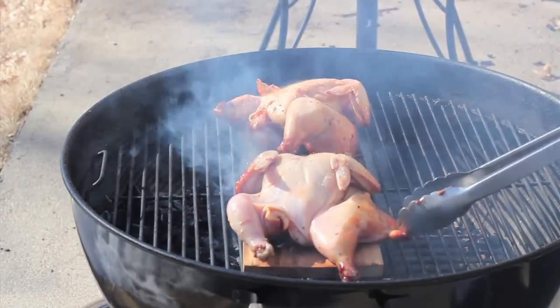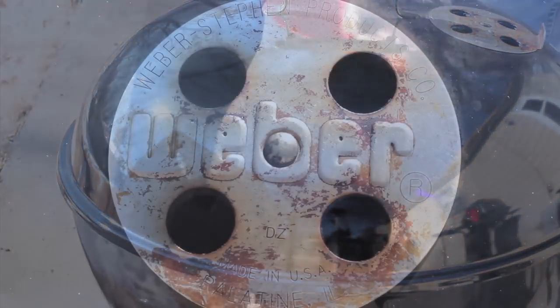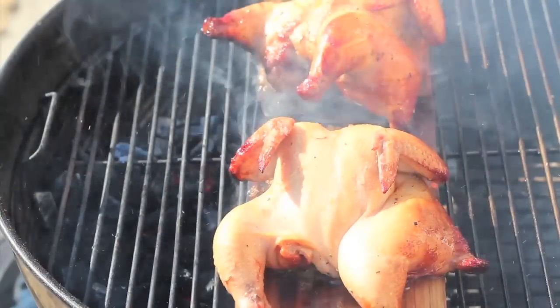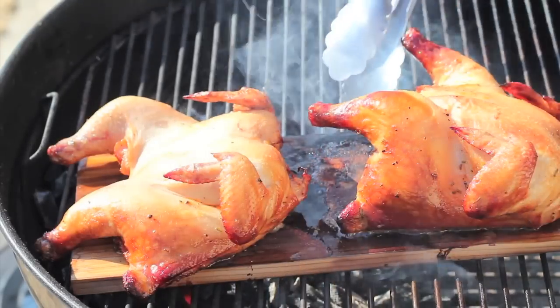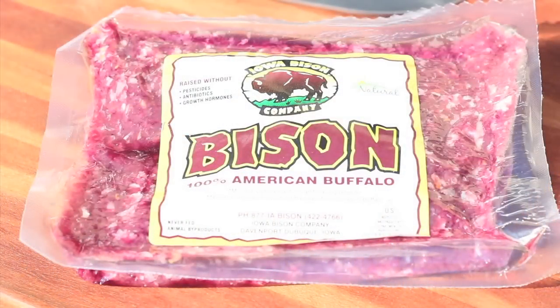Just want to get them browned on all sides. As these birds continue to rise to the preferred internal temperature — and they're doing that very quickly — we're going to get the bison ready.